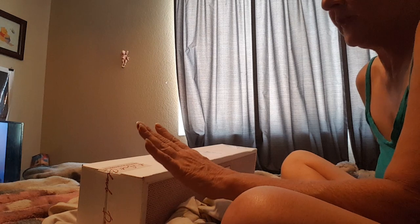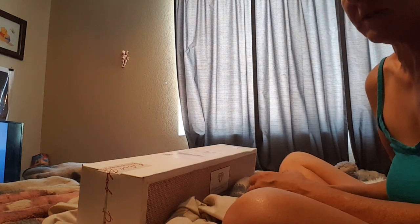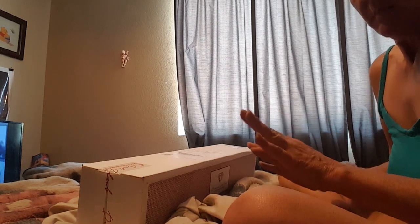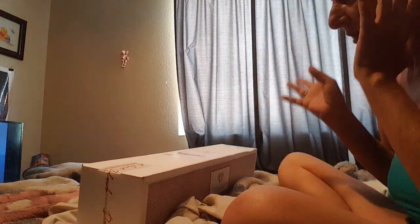Hello everybody! Welcome back to Diamond Painting with Eskies. I know that I normally do my unboxings live but I am really not feeling very well today, so sitting on the computer for a couple of hours is more than I can handle. Please don't worry about me — it's just allergy season and a lot going on.